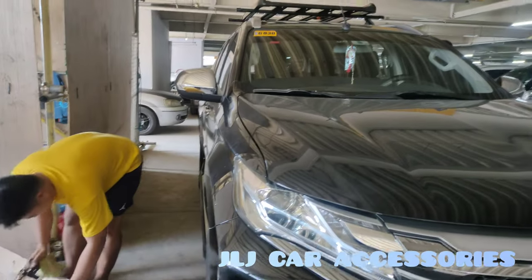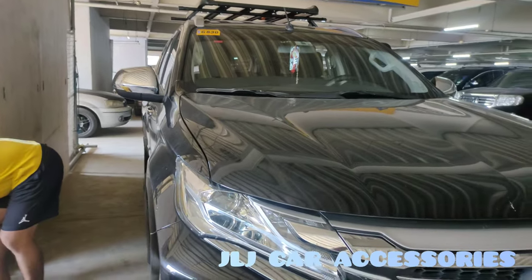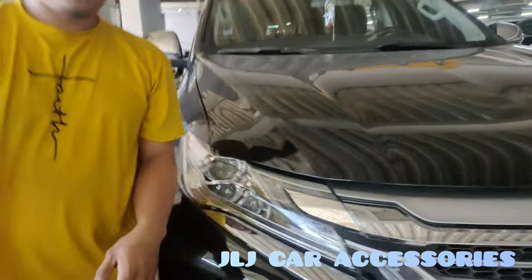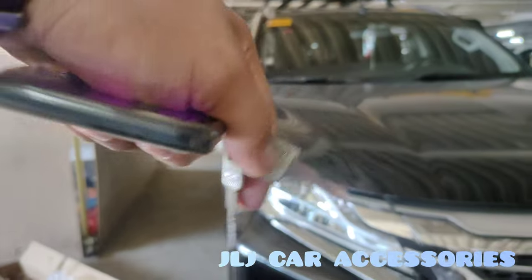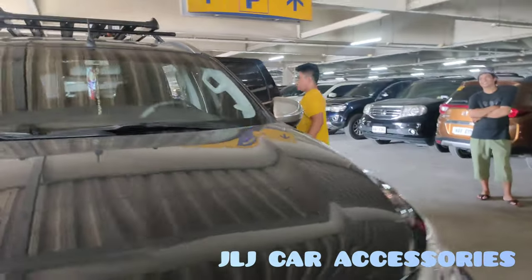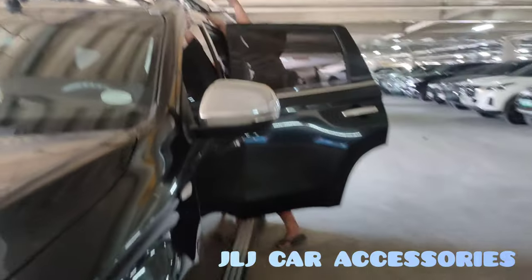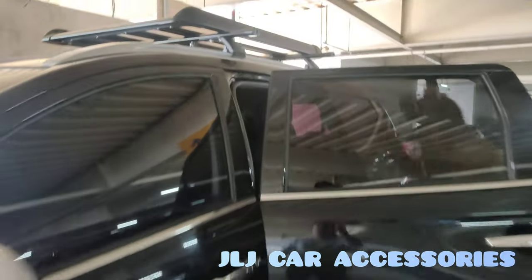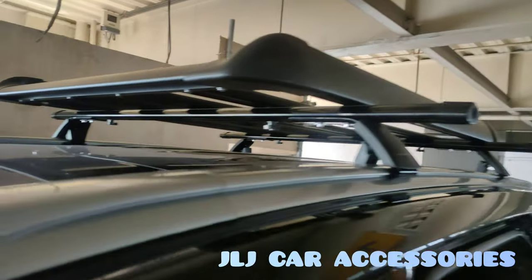Goods na, goods. Drain tayo. Ang goods na yun. Ganda ng pag-aayos nila. Solid.